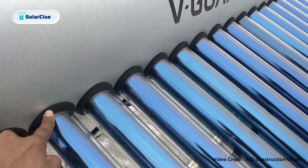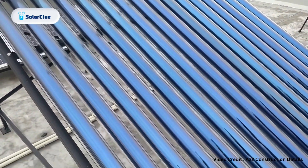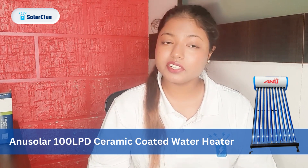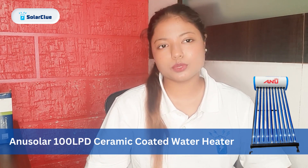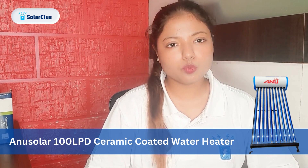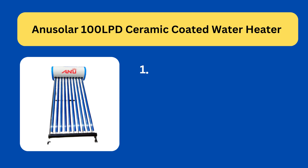Comparatively, ETC models are easy to install. The model we are going to install today is Anu Solar's 100 LPD ETC ceramic coated solar water heater. Before we start the installation, let me brief you with all the features of this model. This model's capacity is 100 liters, which means it will be enough for a family of two to three members.